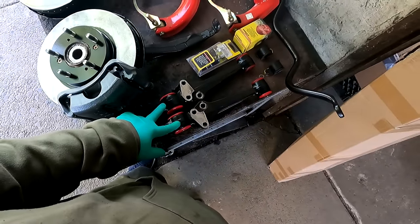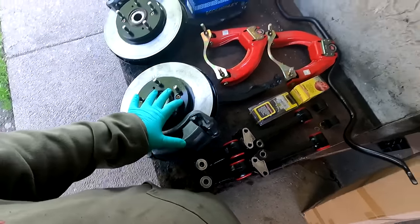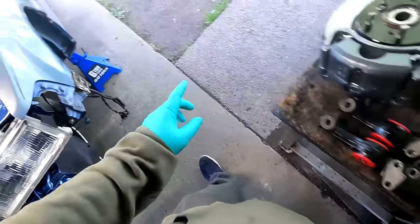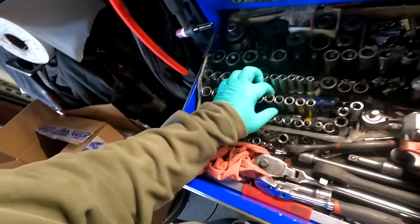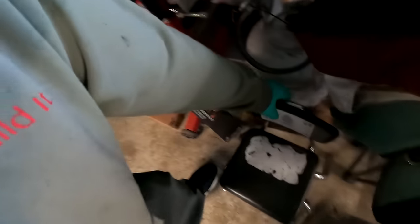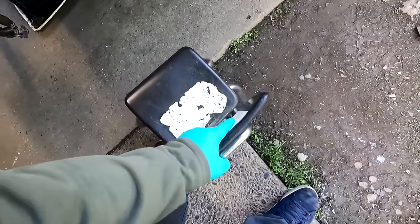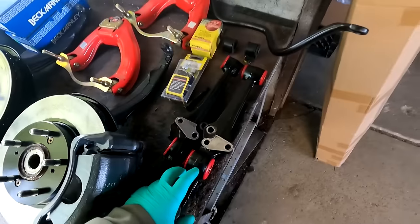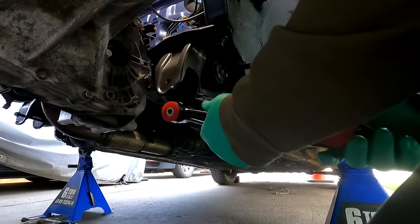We're going to do the lower control arm first and then the upper, so the spindle won't droop. The hardware is already on the subframe - it's a 14 millimeter. I'll need my impact because I like torquing everything. Going to get my kindergartner chair. The sway bar points toward the back - this is passenger, this one's driver. This should go up pretty snug.